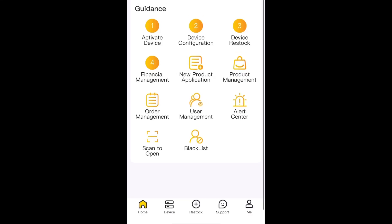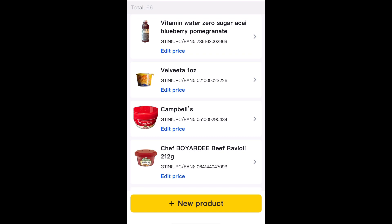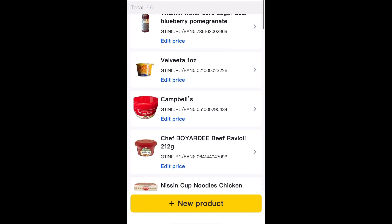Hi guys, this is Nikki with OnTrack Vending. Today we're going to walk you through how to add a product. Click on product management, then click on the plus new product button.